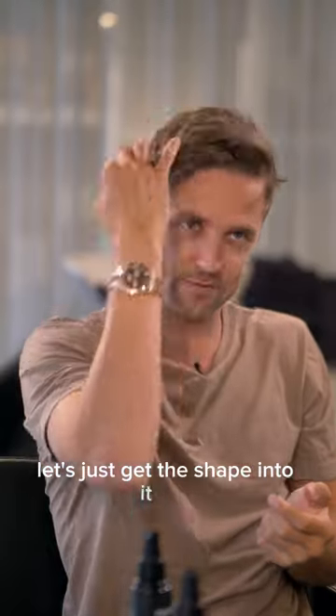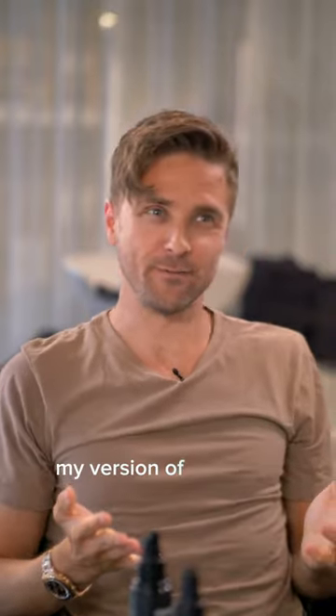Let's just get the shape into it. Wax. And we work it in here. Almost there. My version of the Chris Hemsworth hairstyle from Extraction.